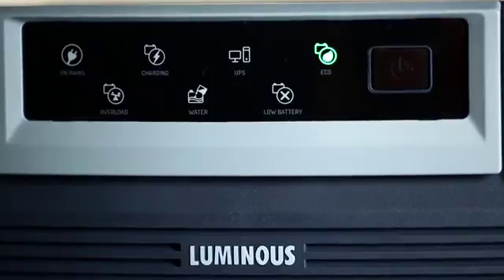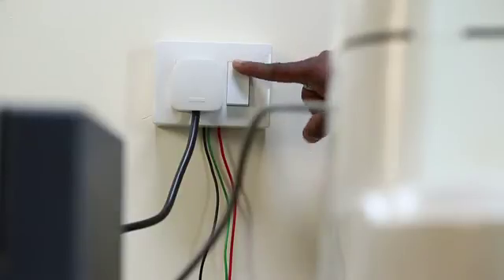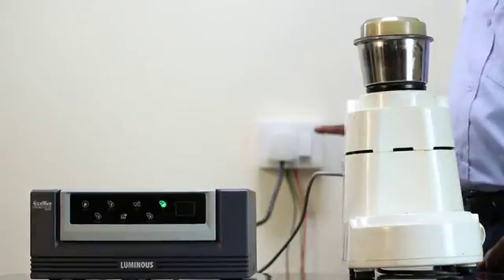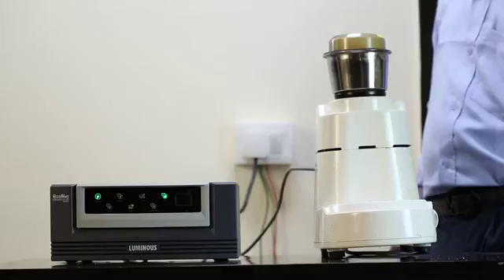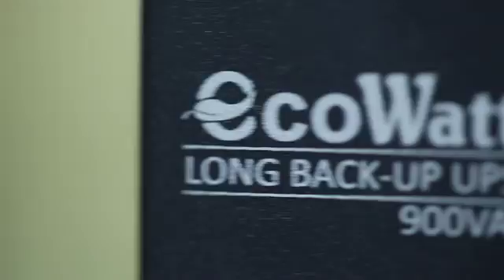Eco mode indication is used for household appliances. When mains go off, the system supplies the power, and the system automatically transfers the load back to mains when the power is restored. And with this, we conclude our EcoWatt 900VA UPS product demo.